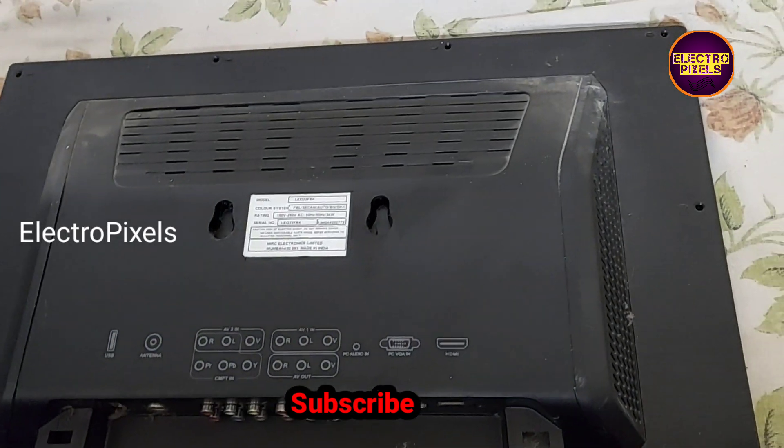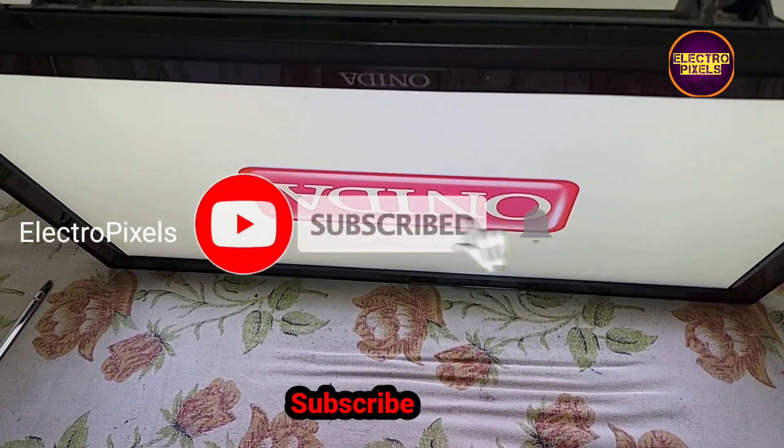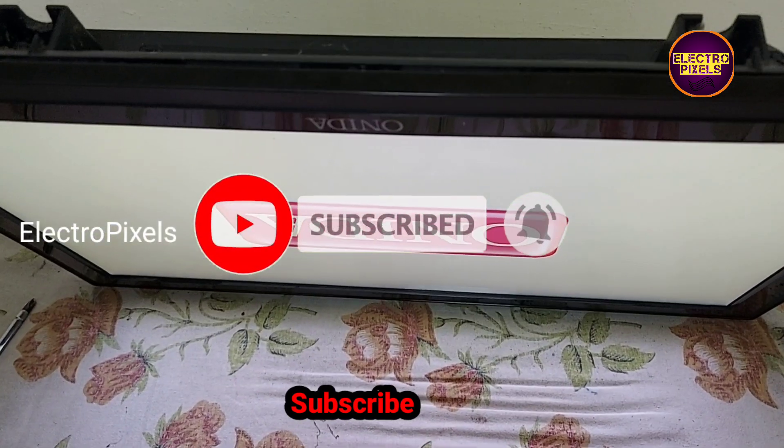Now the TV is powered on. Here you can see the picture. Now the TV is repaired successfully.